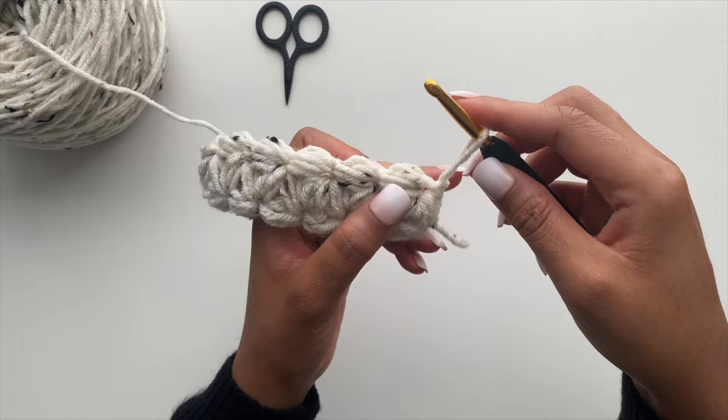I will continue working the Jasmine stitch down my row and come back once I get to the end to show you how to complete row two. Once you arrive to the end of your row, you'll complete a Jasmine stitch as normal, and you will insert your hook for that third puff into the space in between puffs from the previous row — it's this little space right here where you'll create your third puff.